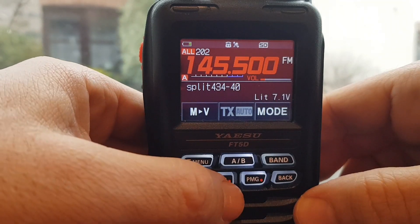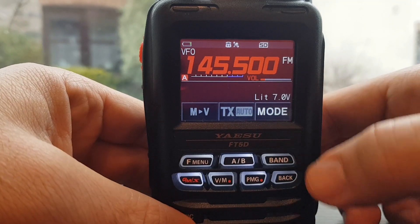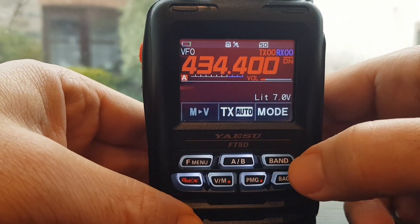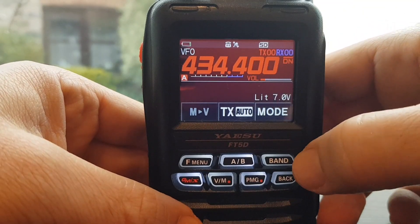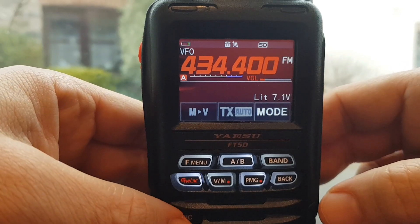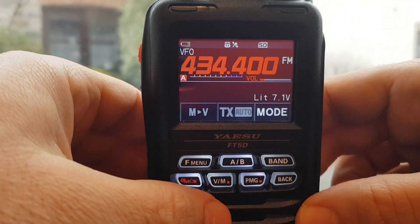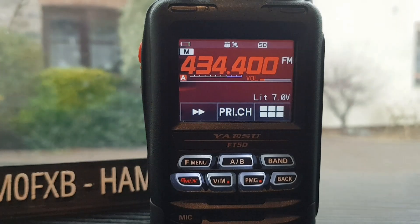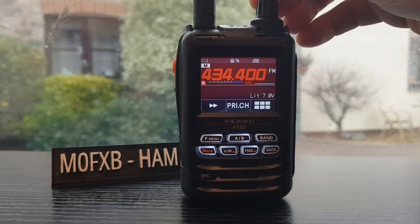Go back to VFO memory and now let's put in our transmit frequency. We can change band - we don't have to be on the same band. Go to a different band: 434.400, still in VFO. Go into FM mode and there's no tone set.